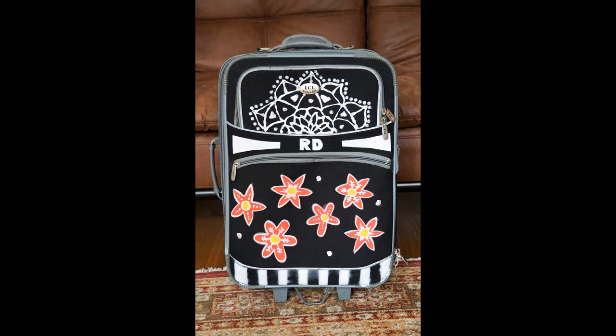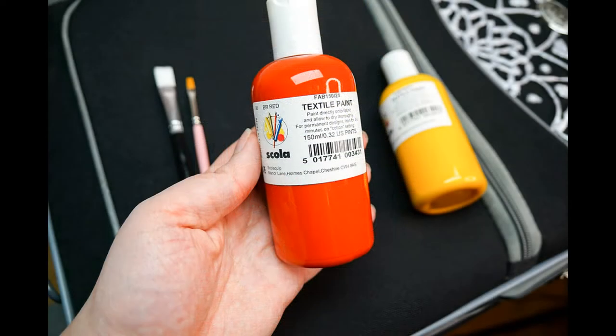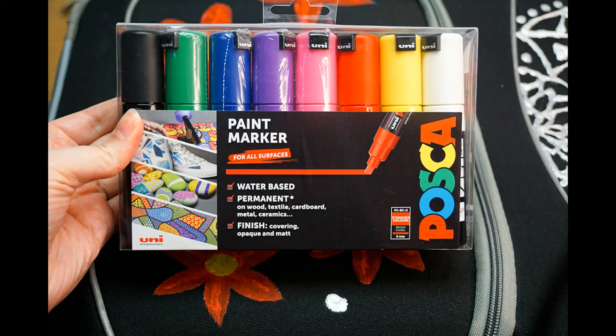In order to do this I'm going to be using some supplies that include paints, paint markers, white gesso, a disappearing fabric pencil, a ruler, masking tape, a pair of scissors, felt, glue, scrap paper and a paintbrush. The paints are a spray paint, a 3D metallic paint, acrylic paint and fabric paint.